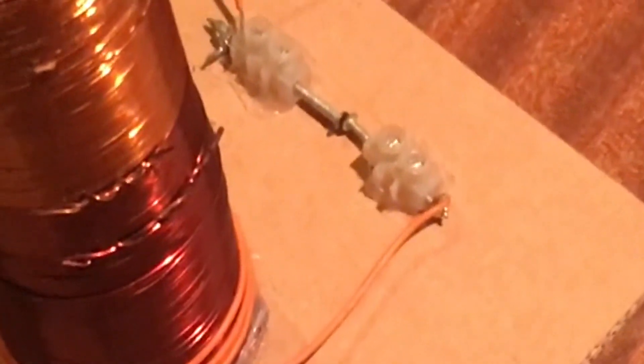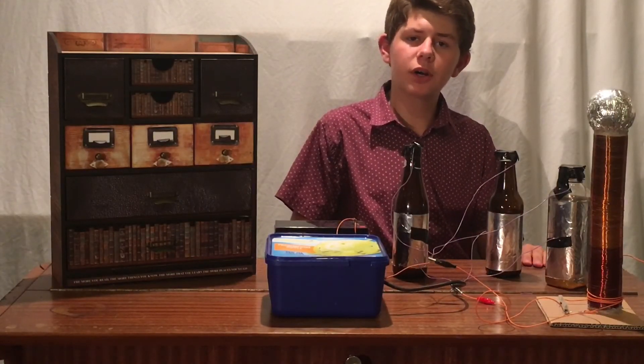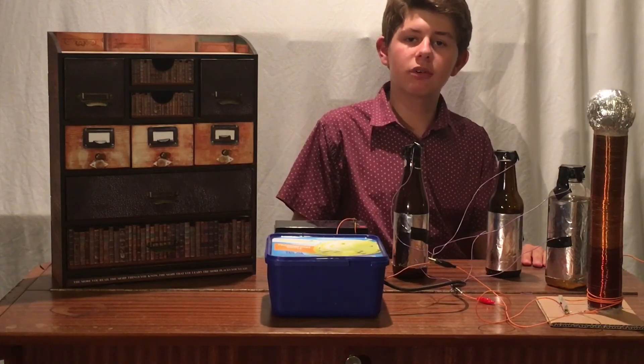It's now, when you've done that, perfectly safe to touch, rearrange and move around. So that's how to make a high voltage Tesla coil out of a few bottles, a tennis ball, some old transformer wire, an old television, and a few other scrap parts from around the house in just a couple of hours.